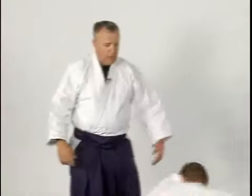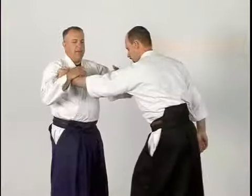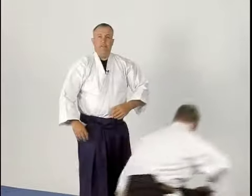Let's do that from motion, a little more fluidly, so you can see how it works. Daniel's going to come in, I'll trap, I'll sweep the arm, and down we go. That is a defensive throw, kokyunage, against a single-sided lapel, katatori grab. Thank you.